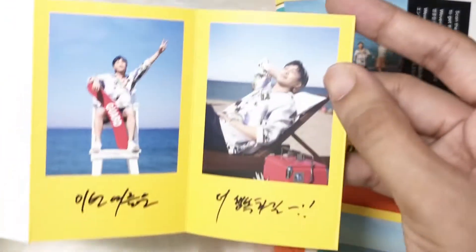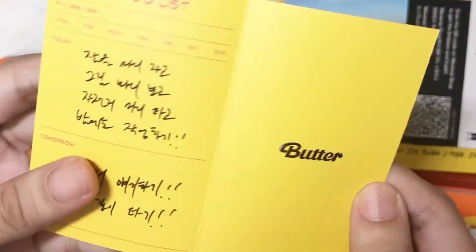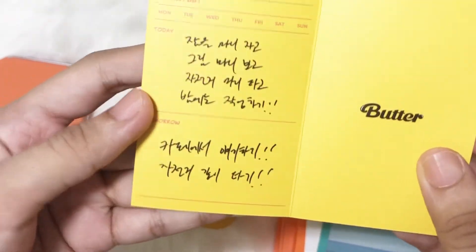Oh — it's a message from RM. And RM said — I love him, Kim and my my. That's how we understood the letter.